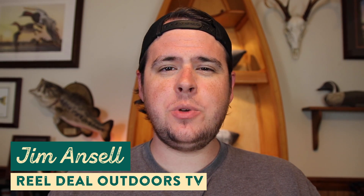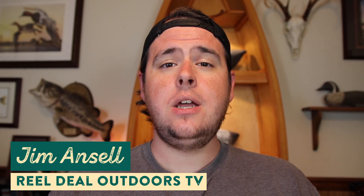What's up guys, I'm Jim Ansell from the Real Deal Outdoors TV YouTube channel, and this is The Juice, where we break down all the new bait and tackle that's coming to shopcarls.com. It's been a couple of months since we've been able to do one of these for you guys, but we're back and we've got a great lineup of products, so let's jump right into this video.